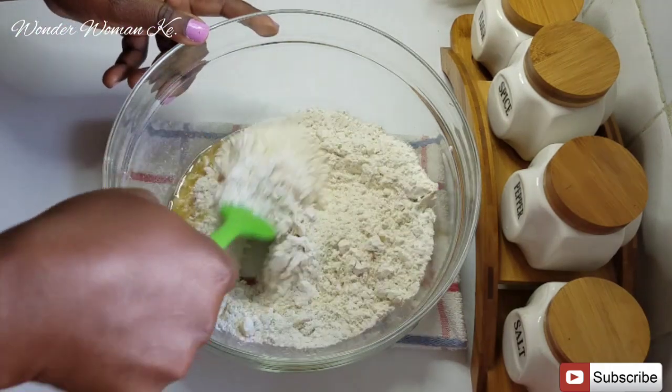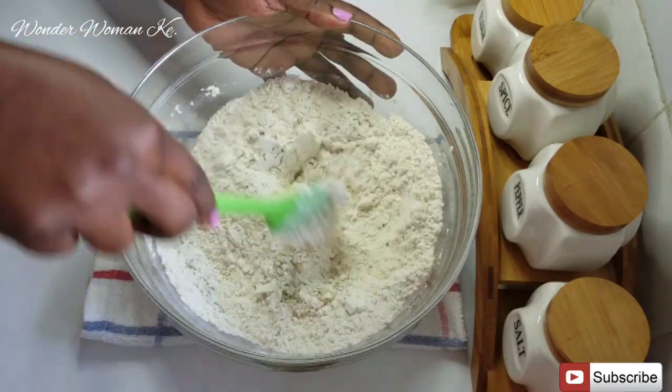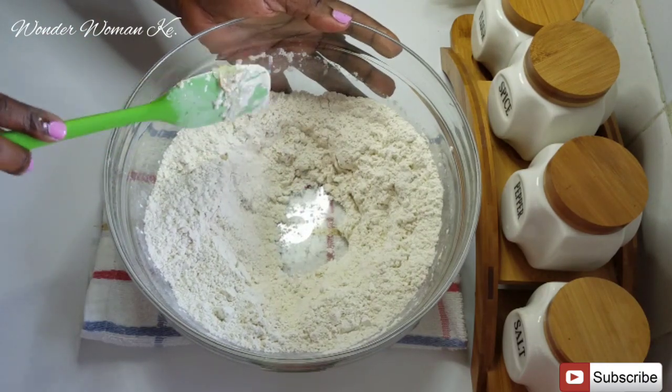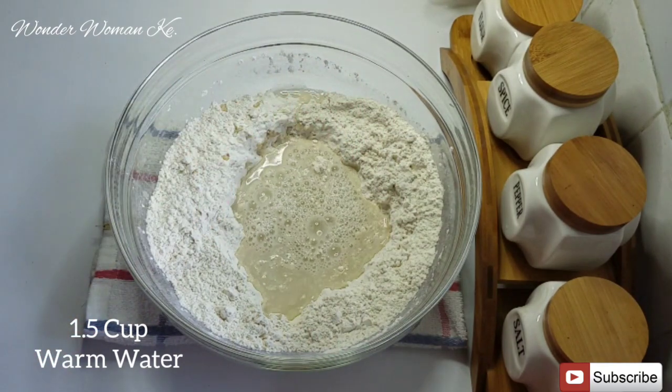I'm gonna mix until everything is nicely combined. After mixing I'm gonna make a well at the center of the bowl, and then add in one and a half cups of warm water.